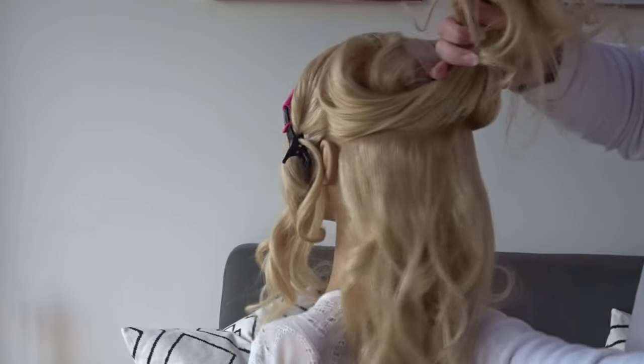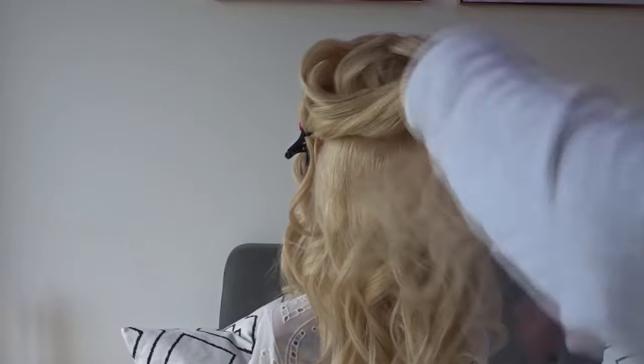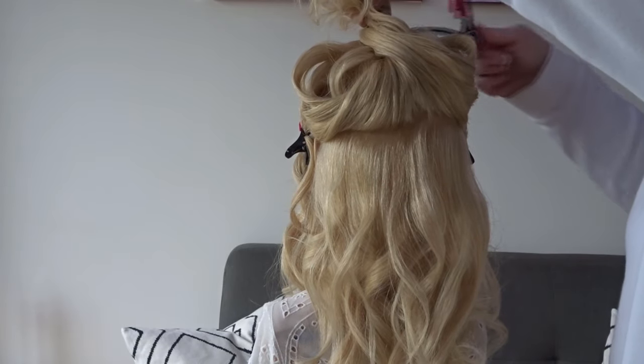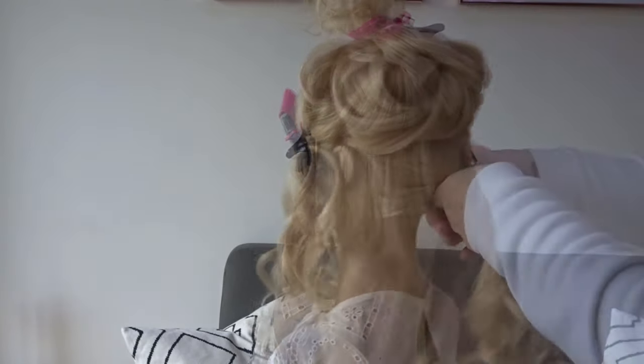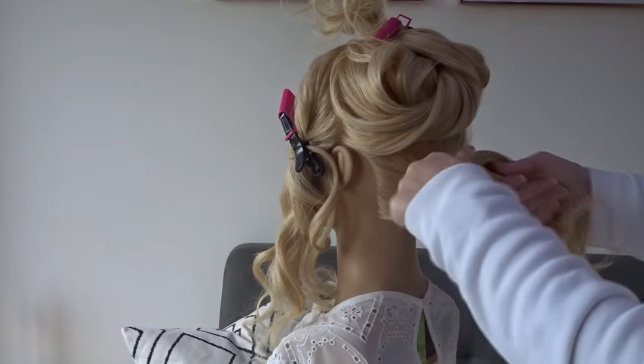Next we're going to split the hair from ear to ear and clip that top section out of the way for later. Secure the remaining hair into a low ponytail using a clear elastic band.